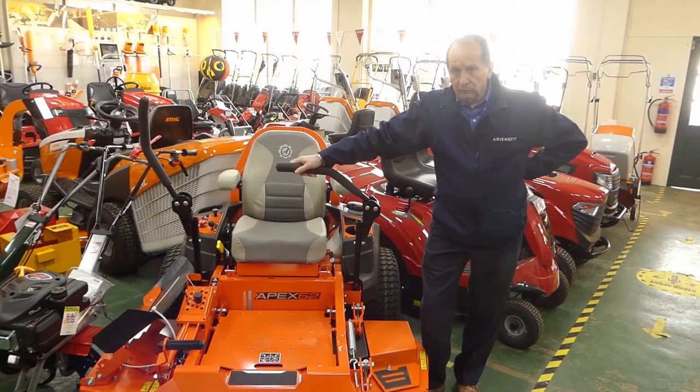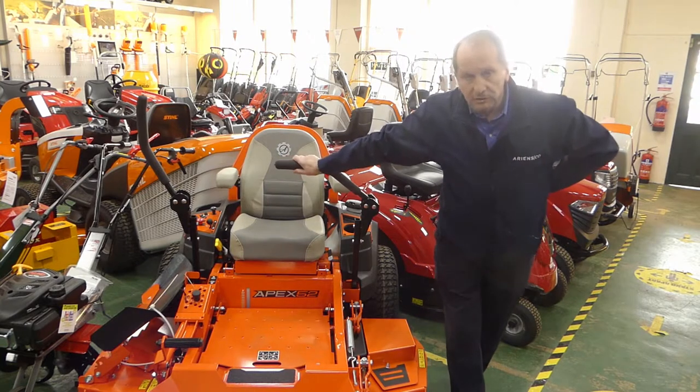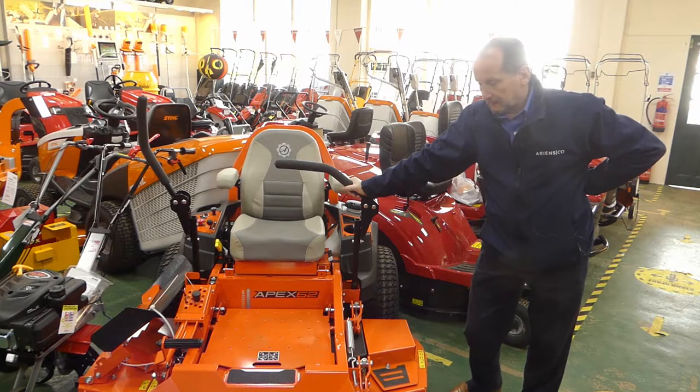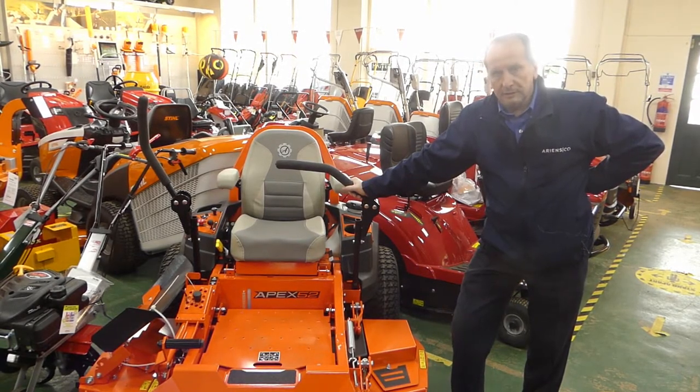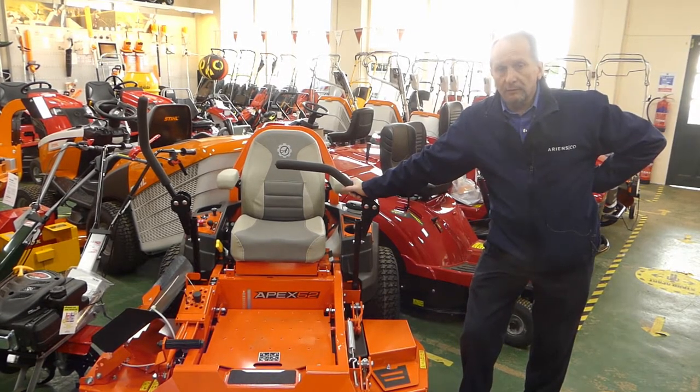Dean Mowers sell the full range of Ariens zero turn, and this is our 52 inch Apex, a fully commercial machine for contractors and local authorities. It comes with a 48 or 52 inch optional deck, and new for 2021 is a 48 inch rear discharge deck.